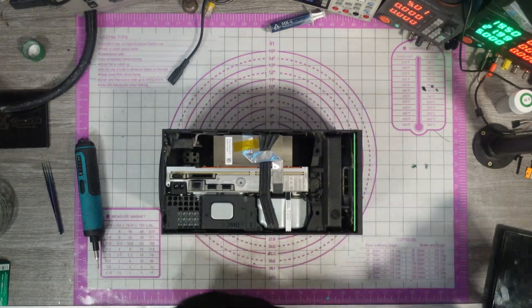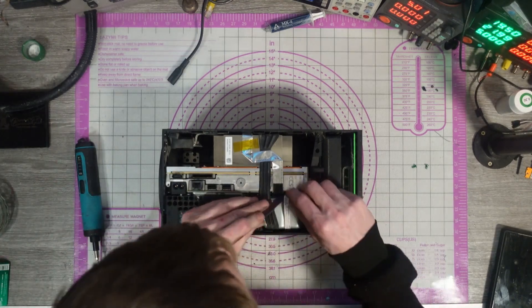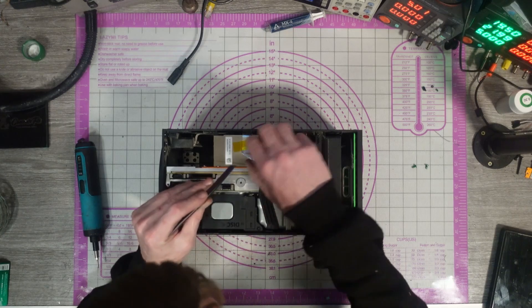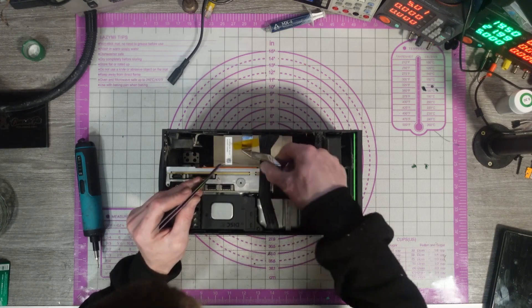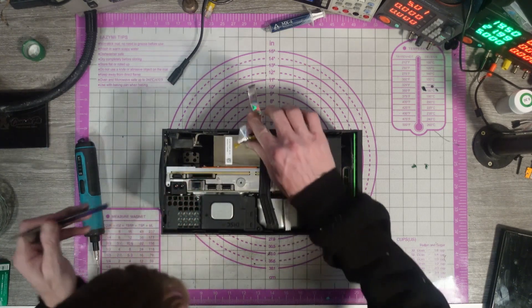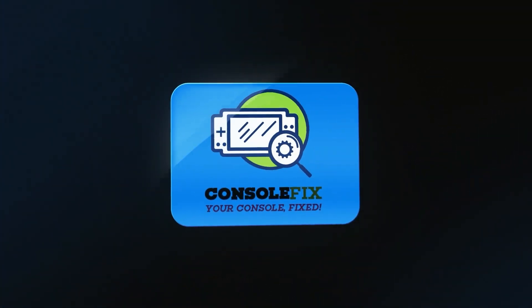There we are — this is one very dusty console. The way that's bent, looks like someone might have been in here before. They did a good job of putting the sticker back cleanly, but the way that's bent, it's not how it would normally come from the factory.